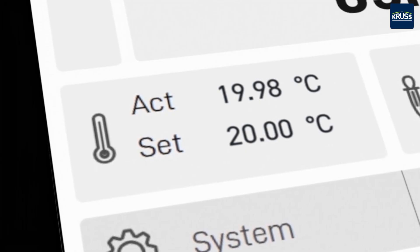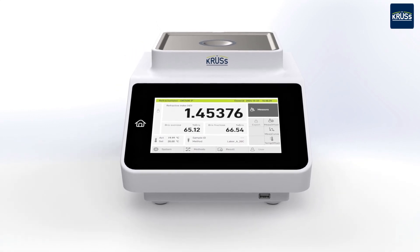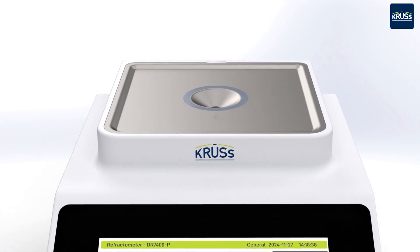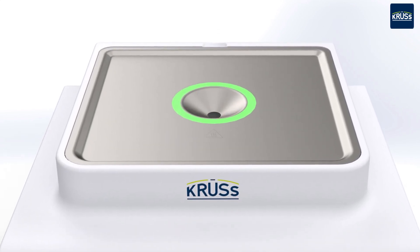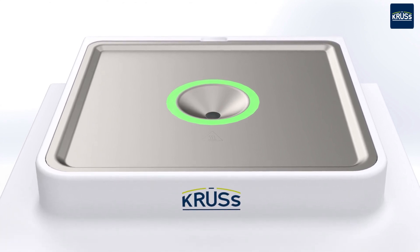The CRUS assistance systems guarantee fast and user-friendly measurements. The CRUS temp gate continuously monitors the set sample temperature, and an LED ring around the sample funnel indicates that the DR7000 is ready to measure.